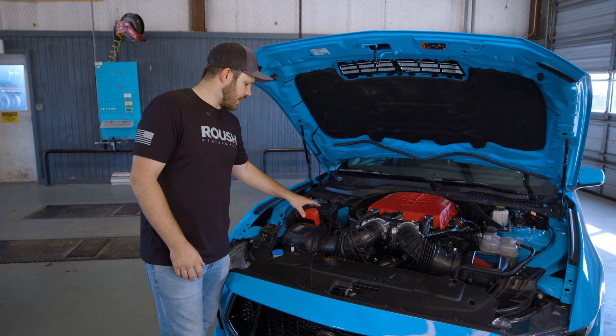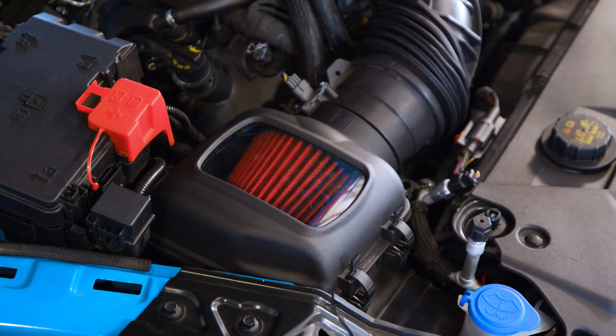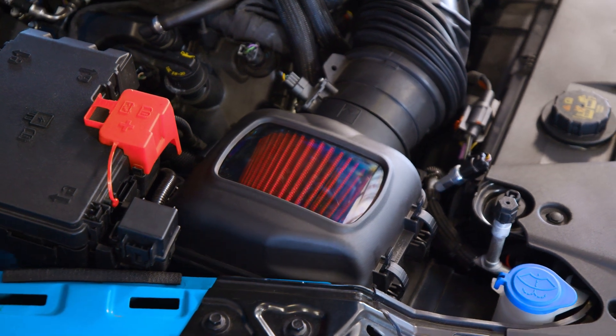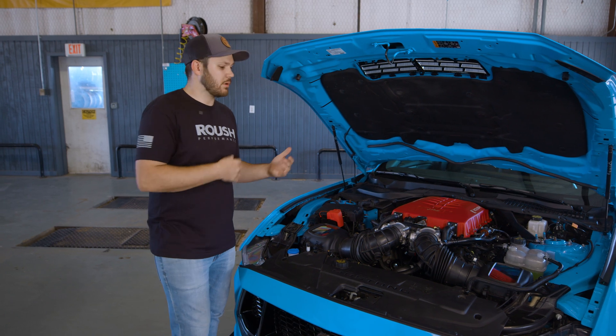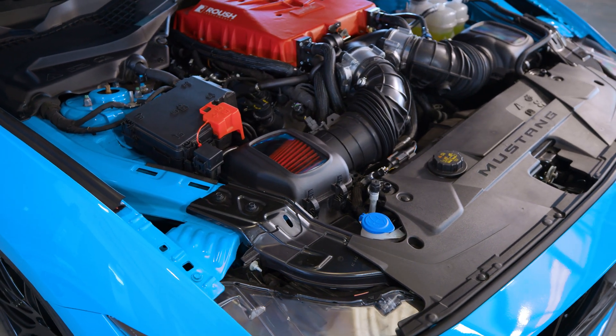Something to highlight on these is obviously you can see the clear window — that's nice to see the bright red filters — and we also have two high flow, washable, reusable air filters. That way, you don't have to keep buying paper filters like the factory ones.